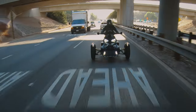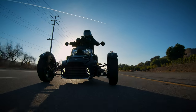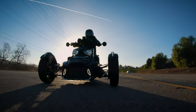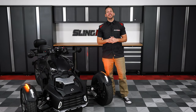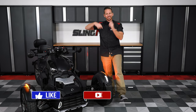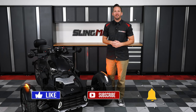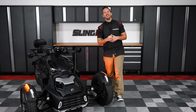And once installed, your Ryker will look like a different machine, providing you with both an aggressive front end look as well as an increase in safety. Now if these front grille LED running lights are on your mod list, then be sure to head on over to slingmods.com today to grab a set for your Ryker. And don't forget to like, subscribe, and hit that notification bell so I can keep you up to date with everything Ryker. I'm Brandon signing out, until next time.